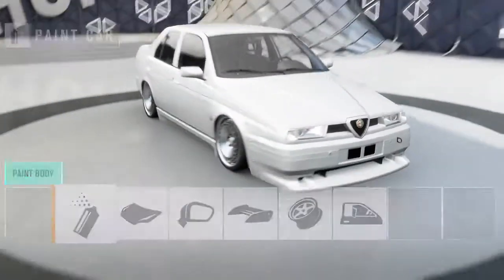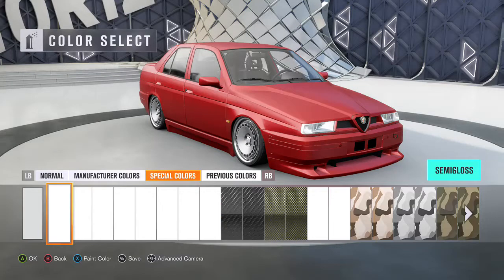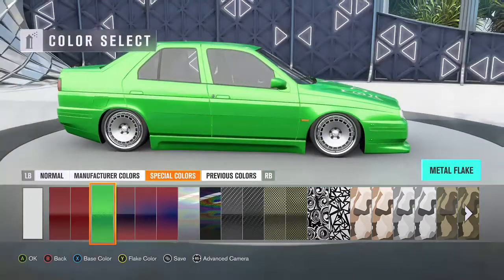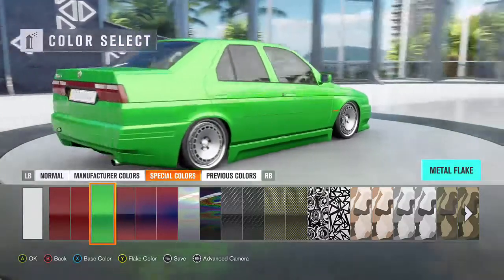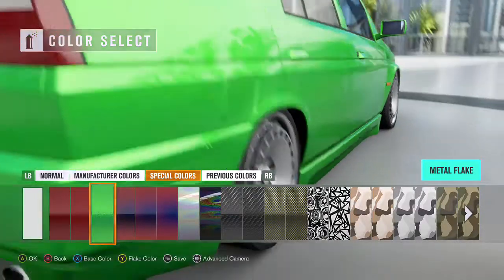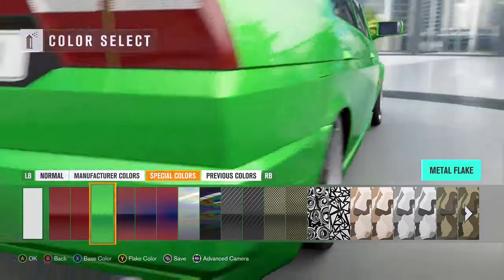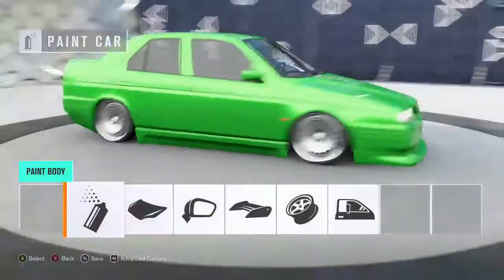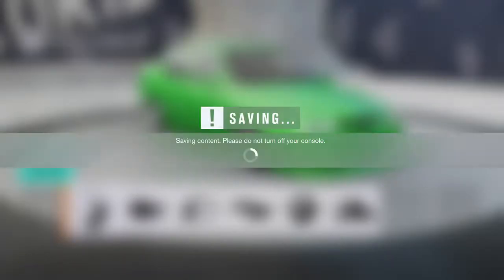So for the one on the BMW, pretty much it's going to be real simple. All you're going to do is go over here to Special Paints, go to the Metallic Flake, and as you can see it already has the flake in it. But to get that two-tone that you see in it, all you gotta do is go back out of this.